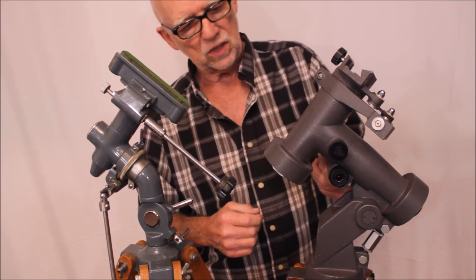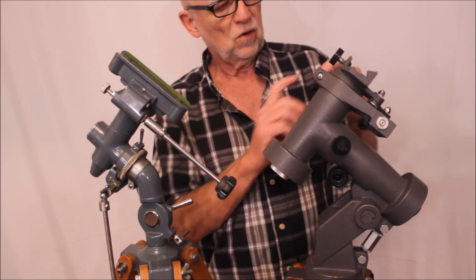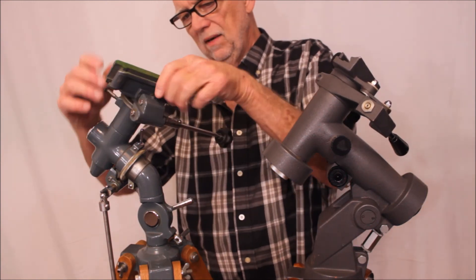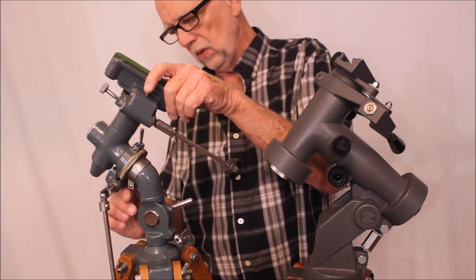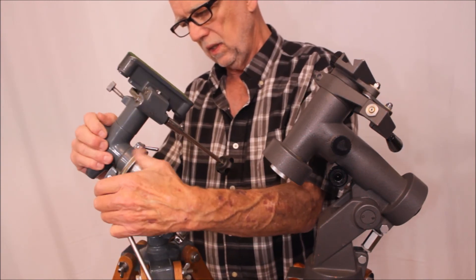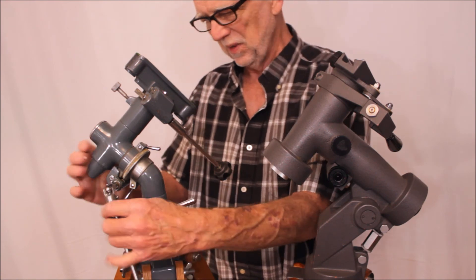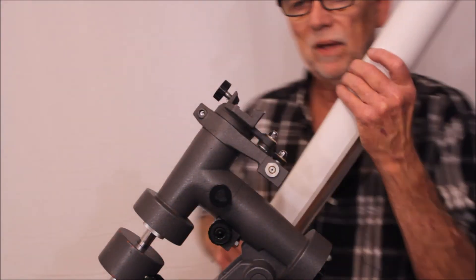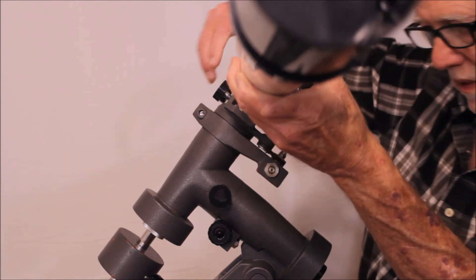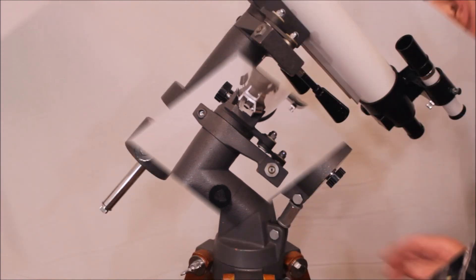Here's the lock for the right ascension motion. Let me show you that from the side profile. And here's what's going on — let me give you a look at this dovetail and how it works. Look at that strange shape there. It works fine though, and there it is — easy.